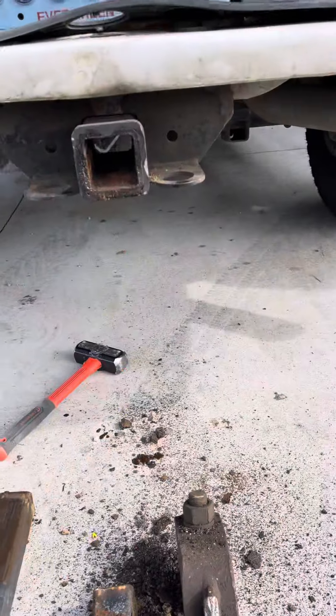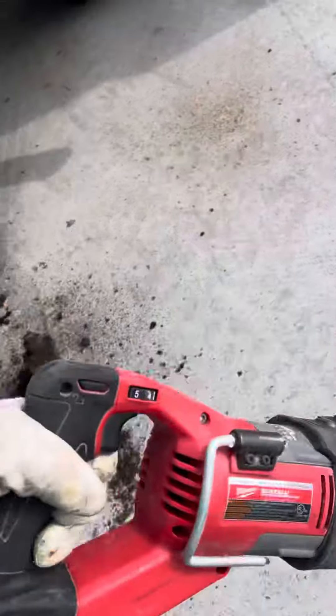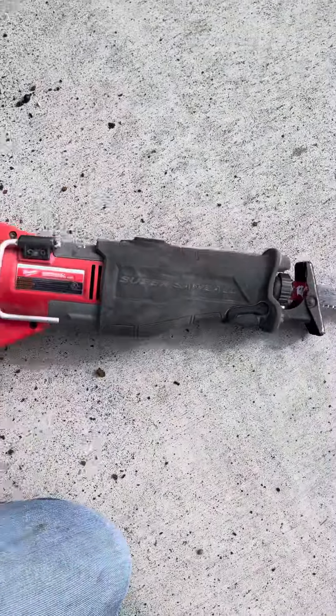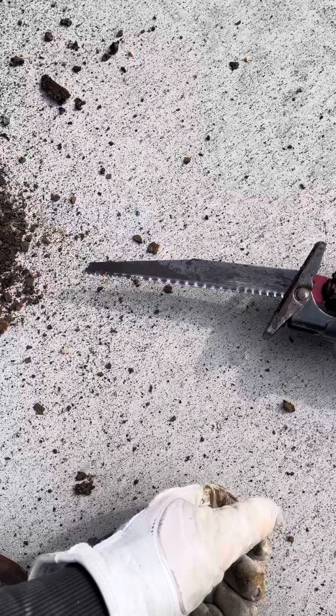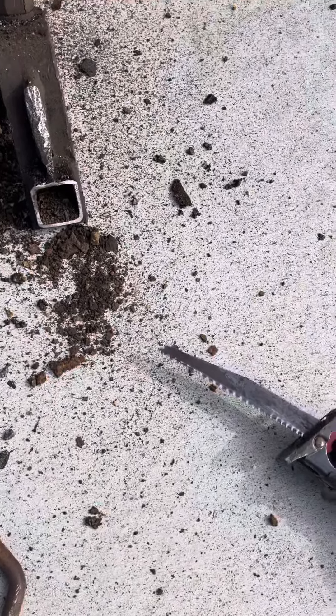Our next option was taking it to the shop. No online methods were helping, so we decided to try something different. It's a Milwaukee Sawzall and we've got a nine-inch Steel Demon blade on it — the Demo Demon, I think is what they're called.